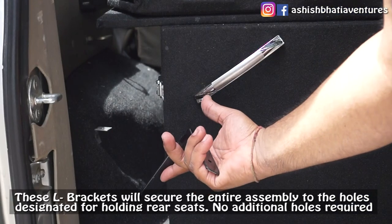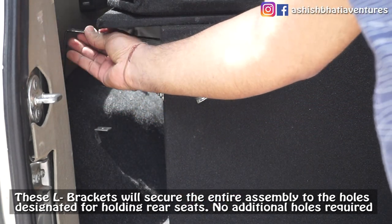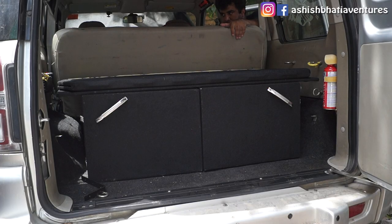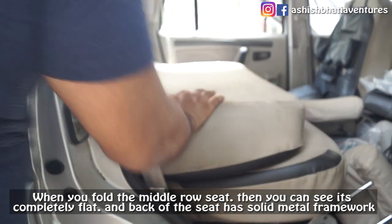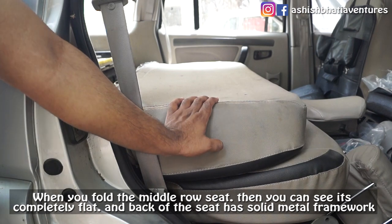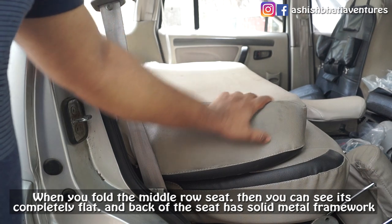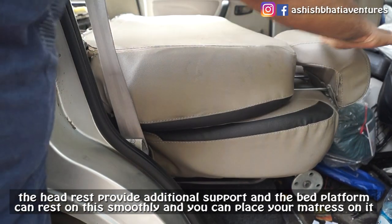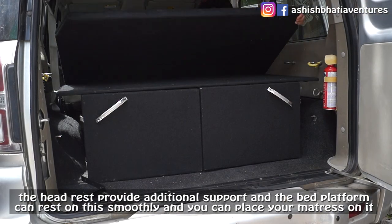For fixing this, I will use L-brackets which will secure the drawers on one side and clamp tight against the seats on the other side. When you fold the middle row, you can see that it is flat, and behind it is a solid metal framework which will support the bed platform. The headrest will give a little additional support and the whole platform will sit very easily.